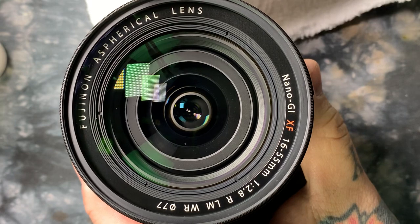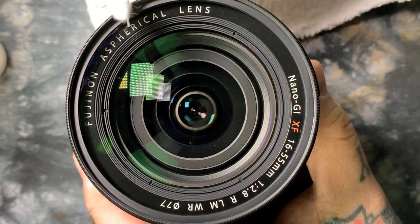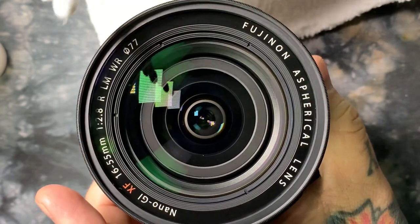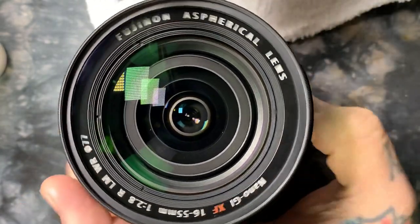Oh my God, I just cleaned it and it's still dirty. And you clean it again, grab some new Q-tips — oh my God, it's still dirty. And then you grab some more, it's still dirty. People will sit there for 20 minutes cleaning the front element of the lens, and it's still dirty — or at least it looks dirty.